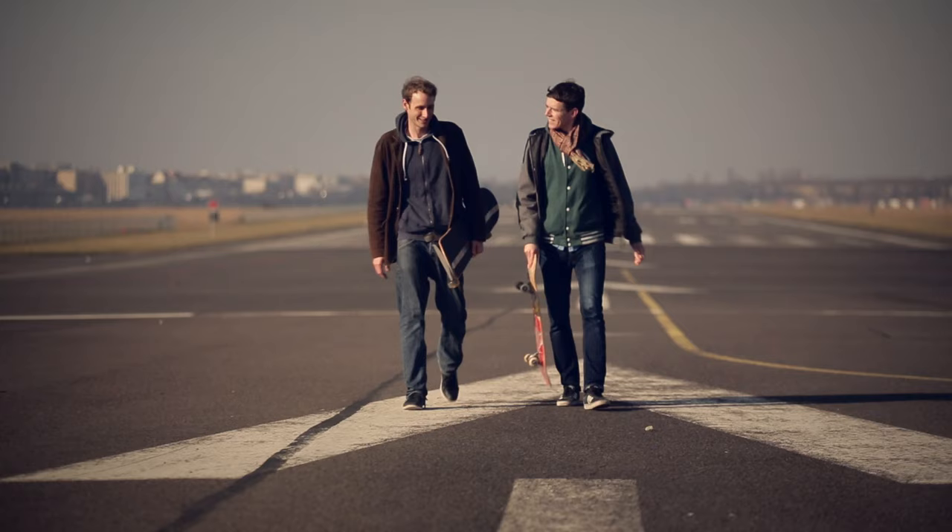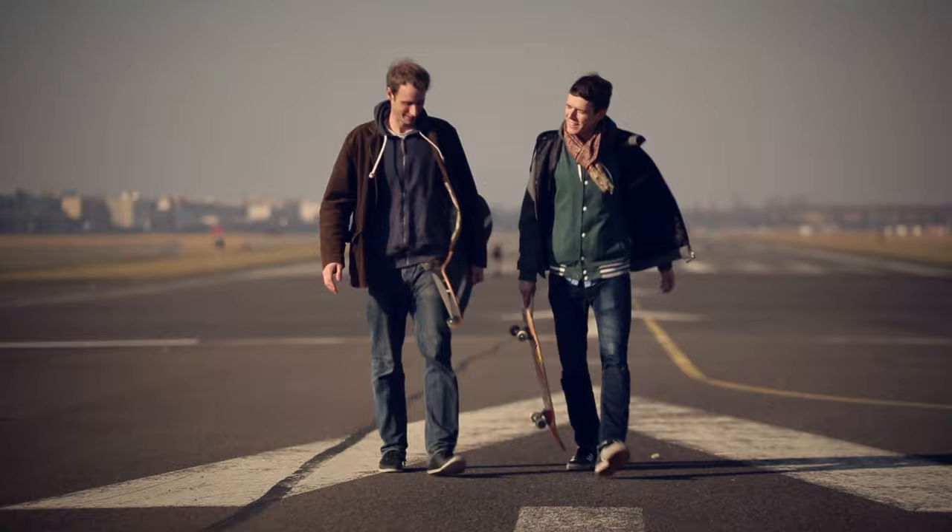The idea to develop a camera stabilization system like LUV came up from my own needs. I was filming with action cams for the past eight years and always ended up with shaky footage.